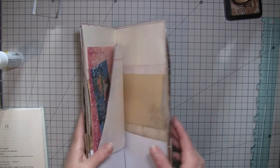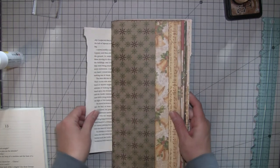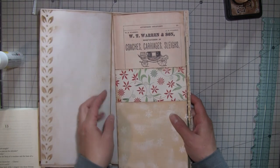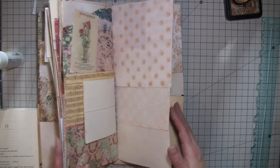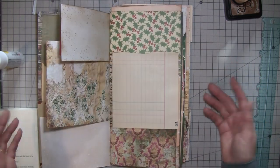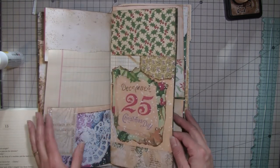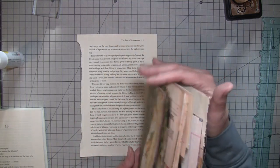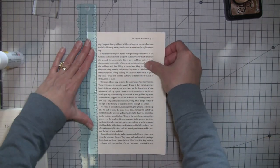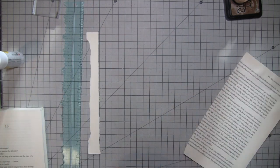Hi everybody, it's Amy at Crafty Cat. I'm here today working on my crazy ledger style journal, and this journal is definitely a work in progress because it takes a really long time to make these. I've been working on it on the side, not just during videos. It's a little time-consuming because you're stitching all three sections of the paper together — some are whole sheets, some are two sheets.